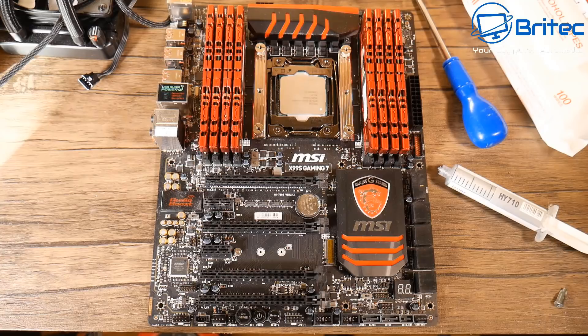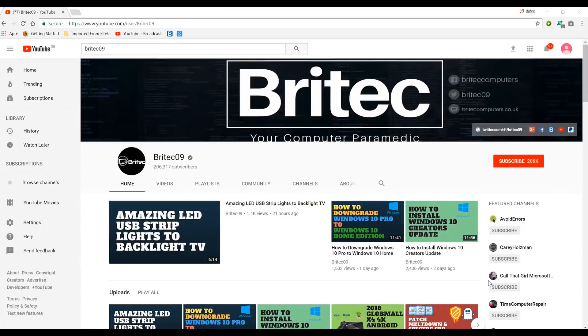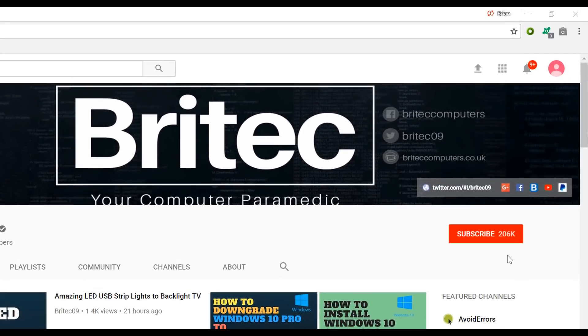That's going to be about it for this video. Whatever way you choose to apply your thermal compound, let me know in the comment section below whether you use the spread method, the dot method, or whatever way you do it. My name has been Brian from brightechcomputers.co.uk - thanks again for watching. If you haven't subscribed yet, hit the big red subscribe button on my YouTube channel and hit the bell notification button to be notified when we upload new videos.